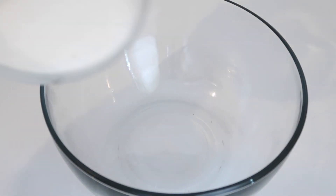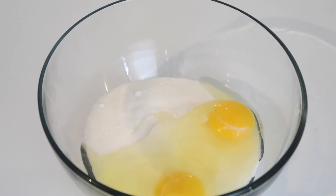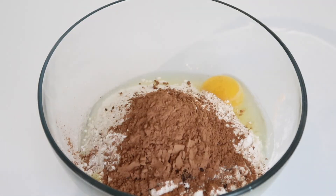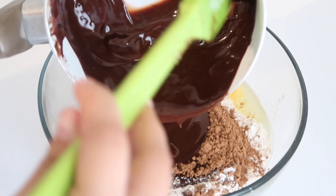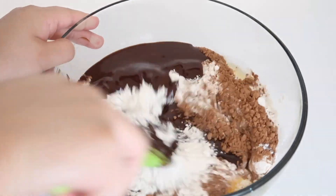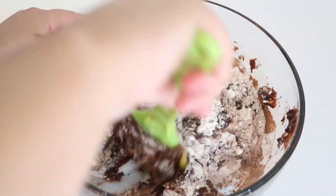In a large bowl, go ahead and add your sugar — you can sift it to make sure there are no lumps. Add your eggs, then your flour, cocoa powder, instant coffee, salt, and the melted chocolate mixture. I'm going to leave a little bit of that melted chocolate to drizzle on top later. Mix everything really well until it is a thick consistency and well incorporated.